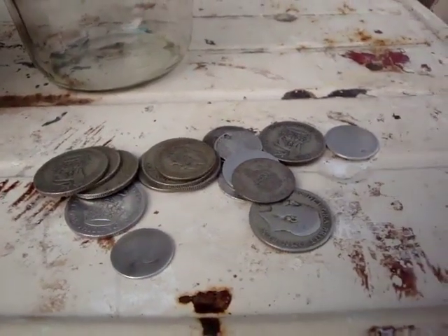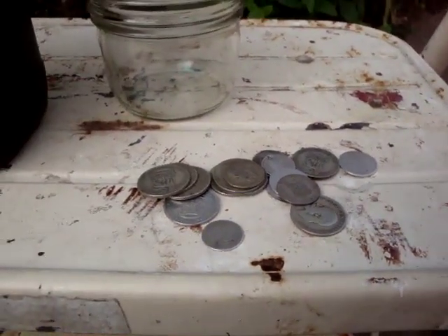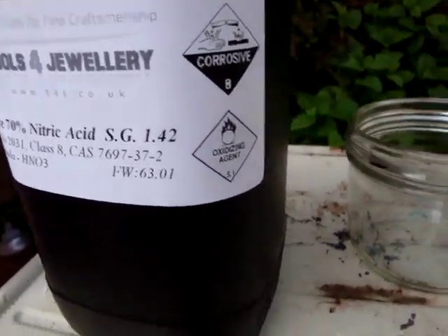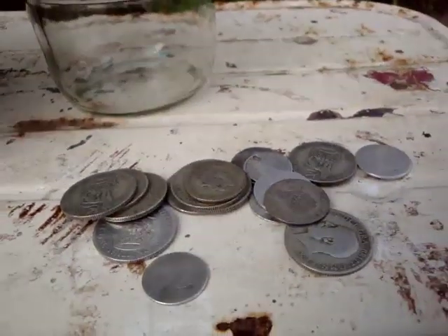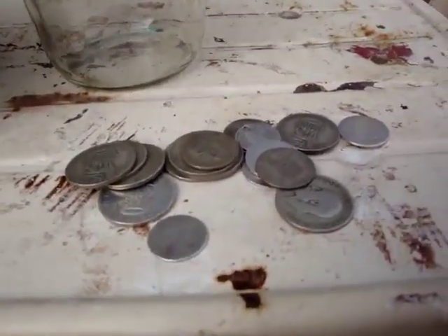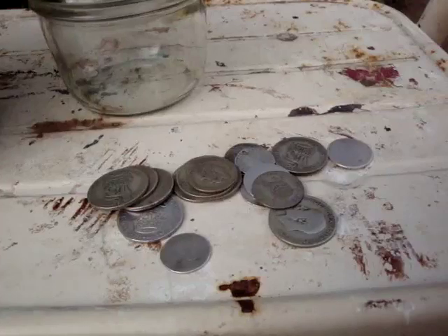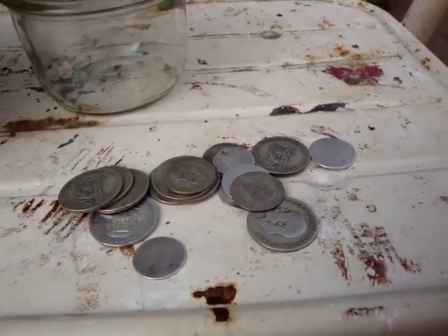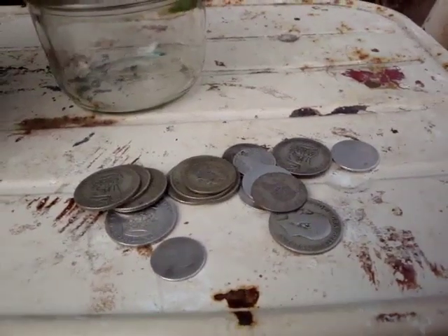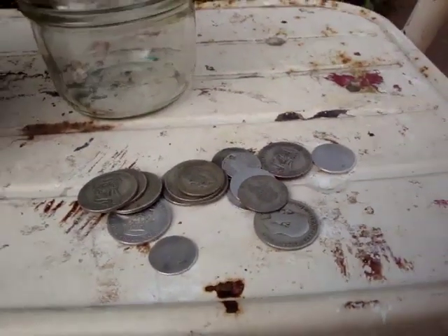I've never done it before, so it'll be interesting to see what happens. Safety, safety, safety - very corrosive, very dangerous. Make sure you're outside for a start, because this is going to produce a lot of fumes. And you've got some eye protection and some gloves maybe. Definitely some eye protection, just in case it splashes - you don't want it to splash in your eyes.